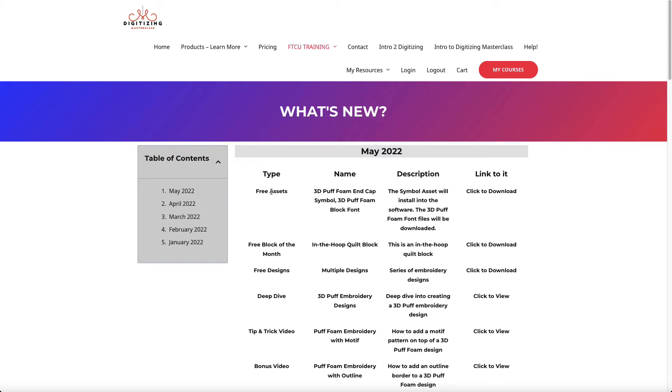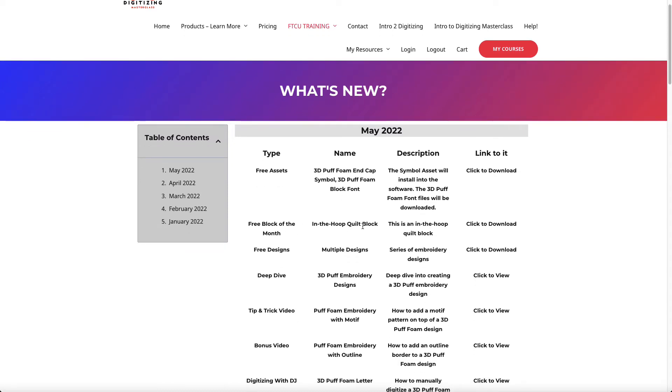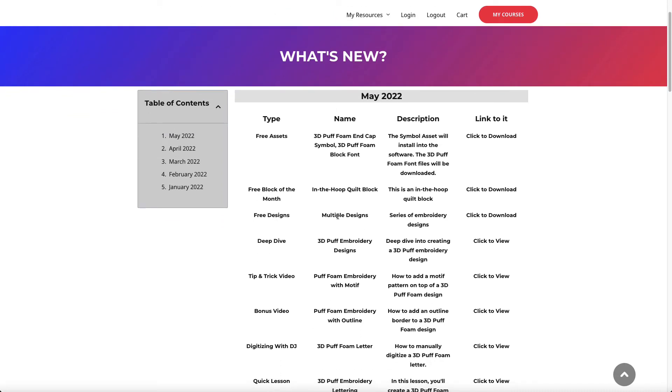For May of 2022, I have a free asset that is a puff foam end cap — an end cap is needed to cut the foam and is usually done at the end of satin stitch columns. I also created a 3D puff foam font, designed to work with the 3D foam, which you'll be able to download. There's also a free in-the-hoop quilt block, free designs, and the deep dive lesson on 3D puff embroidery designs.